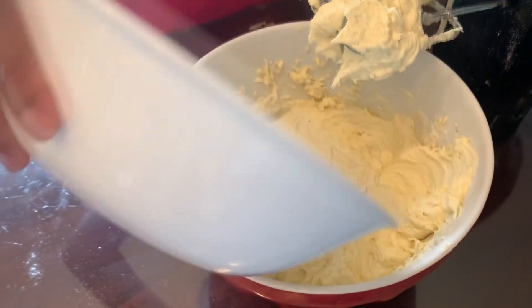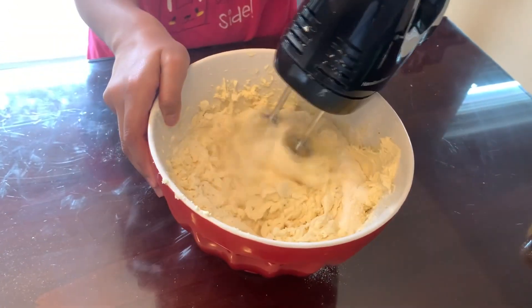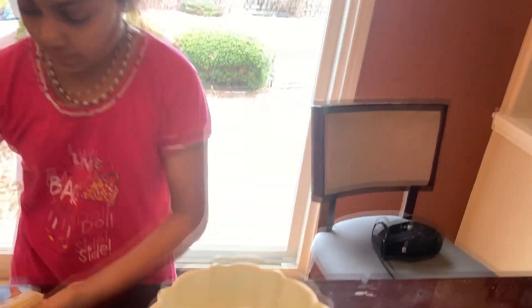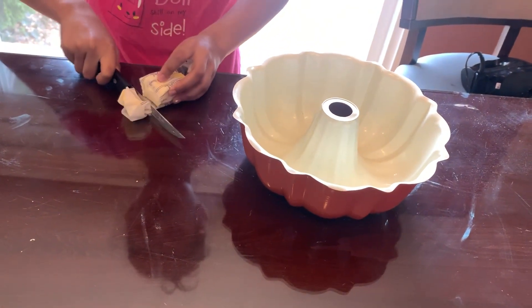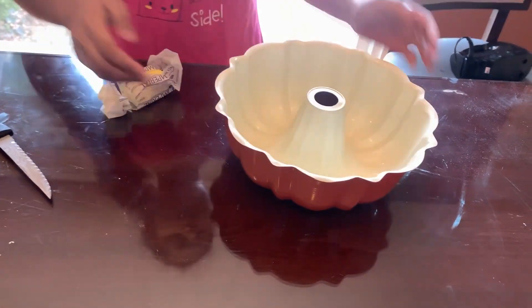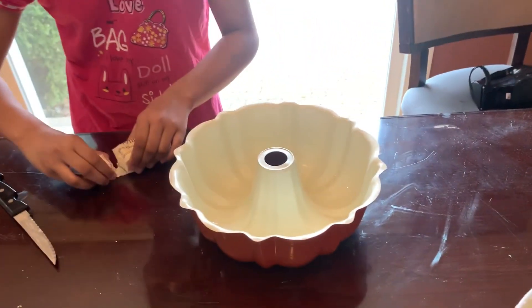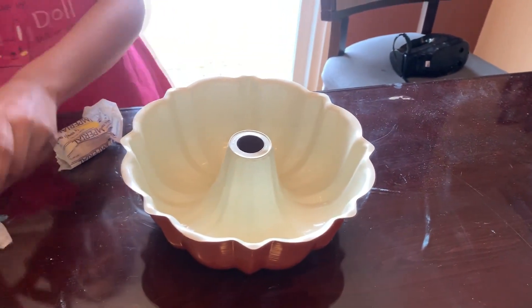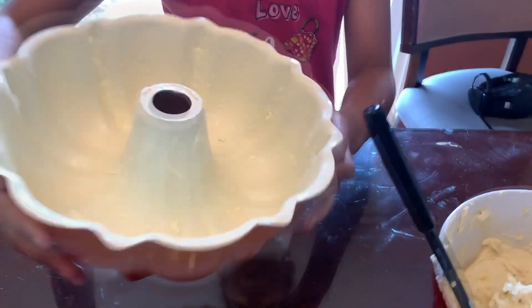Last, but certainly not least. Put the mixture to the side, and take a little bit of butter. This is my container that I'll be putting the mixture in, and they're good. Let's put butter on the sides. You can go all crazy and do what you want. It should look like this, with all the butter in it.